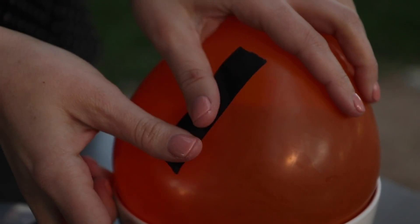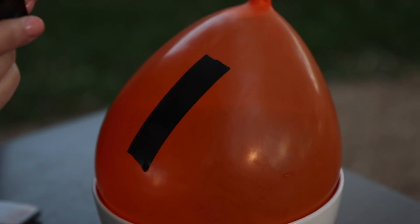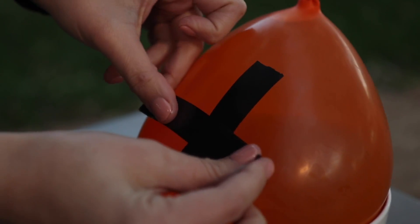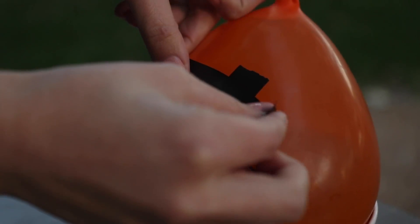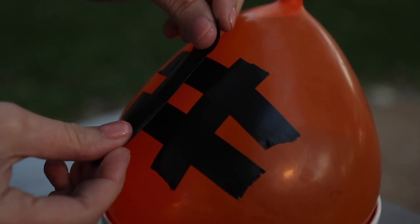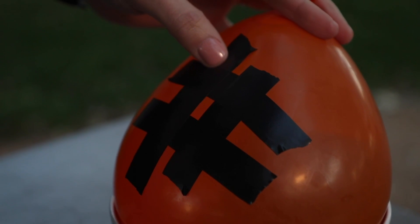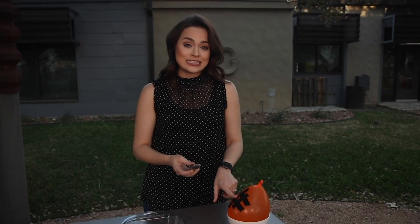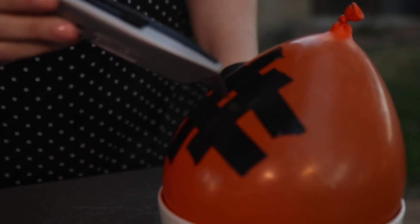First things first, we have our balloon in the bowl, and then we're going to put the electrical tape on the balloon. You want to do this in a square, but make sure the center is a pretty small surface area — it's almost like you're making a pound sign with the electrical tape — so that you have a small center, and that's where we're going to puncture the balloon. Now that we've got our tape on the balloon, it's time to puncture a hole in it, and the water will start to come out. Here we go!